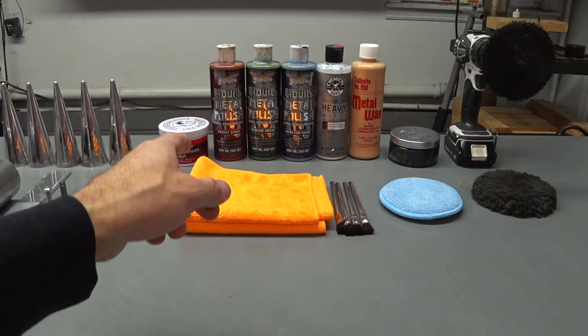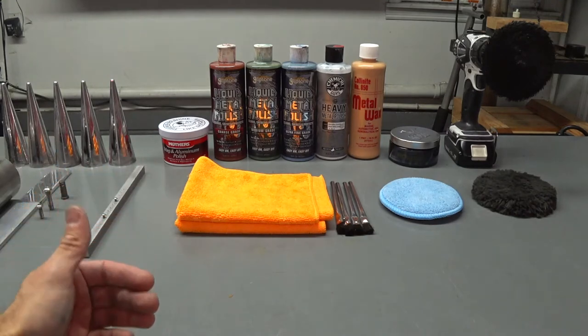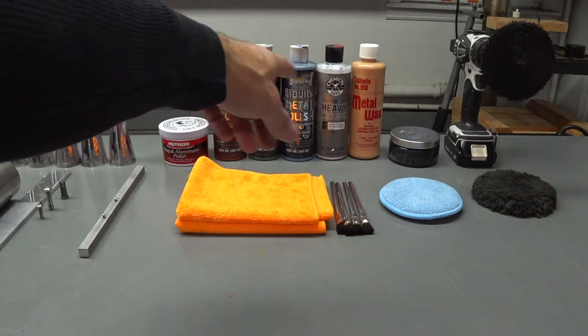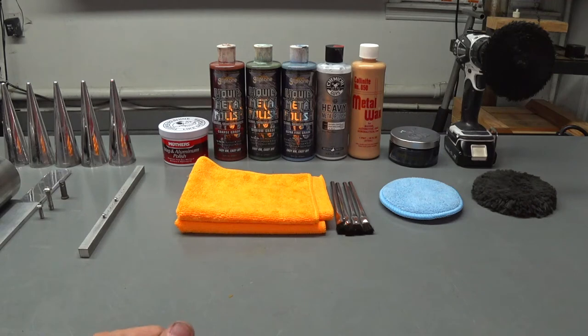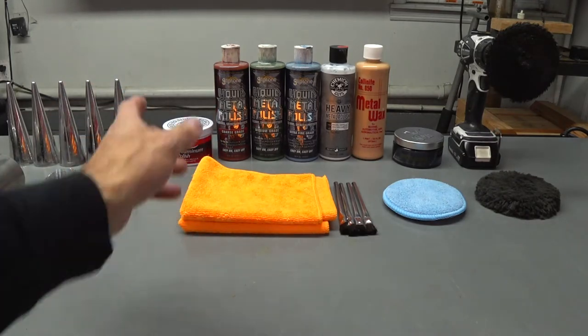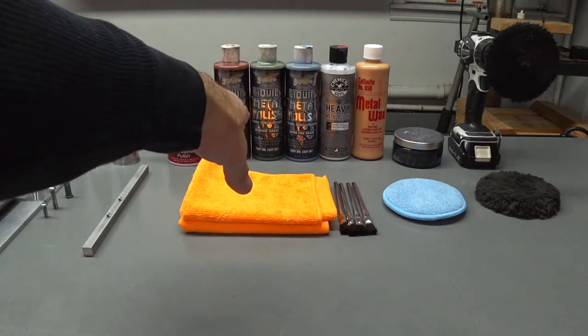I specifically use the Gliptones on stainless steel and aluminum. When I use those, I tend to do rotary polishing with a microfiber cutting pad on stainless steel refinishing. I'll do surface correction with a DA, get it up to about 2000 grit, put those compounds on a wool buffing pad or microfiber cutting pad, hit it at about 3000 RPM, and it becomes a number eight mirror finish — perfection. Because of the liquid consistency, it has a good yield. A couple of drops on a pad goes a long way.